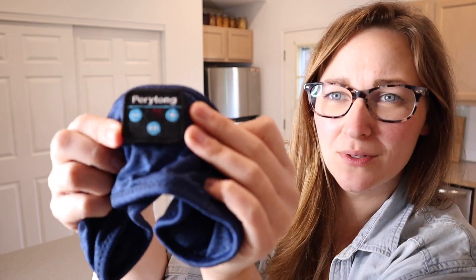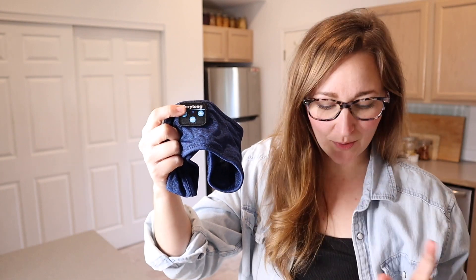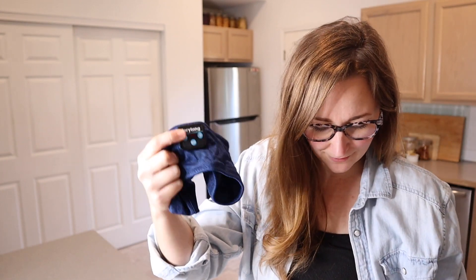I just long-pressed the power button — there's a little blinking red and blue light in the middle so I know the Bluetooth is ready to pair. I selected it and it said it's connected and ready to go.